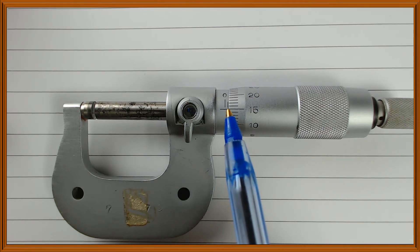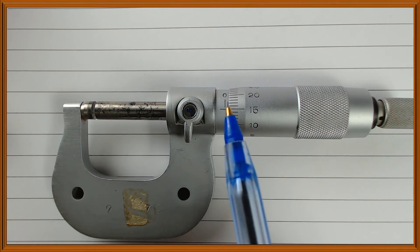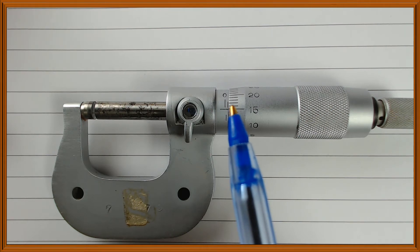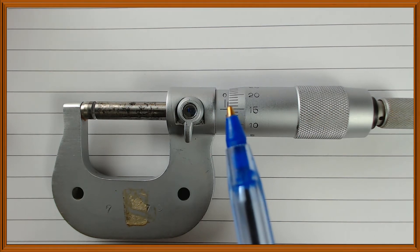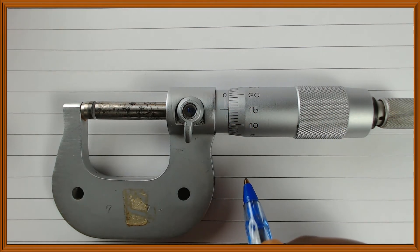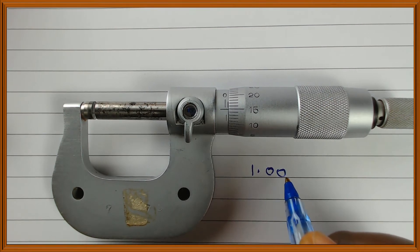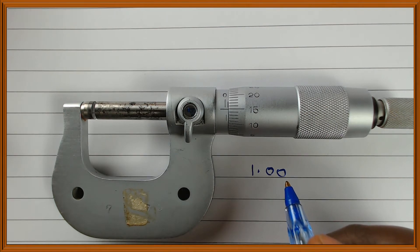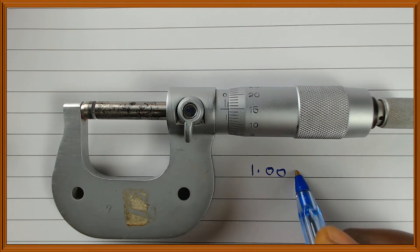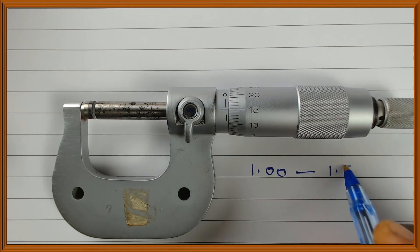On the sleeve, you can see 0, 0.5, and 1, but you can't see the 0.5 division which lies between 1 and 2. So you write down what you can see: 1.0. This time, you can't see 1.5, so you're sure your reading lies between 1.00 and 1.50.